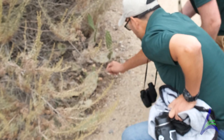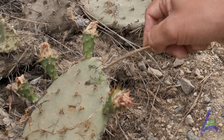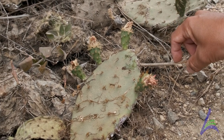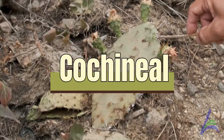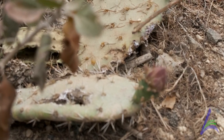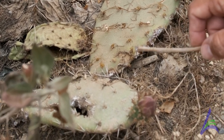Mark, check this out — look at this white stuff right here on the prickly pear cactus. It looks like a marshmallow, but this is definitely not s'mores. This is a protective covering that an insect called the cochineal bug makes. Cochineal. But when you spread it out a little bit, you'll see there's a kind of red coloring to it. And this is actually a natural red dye — it was even used by Native Americans hundreds of years ago.